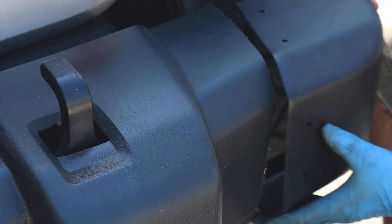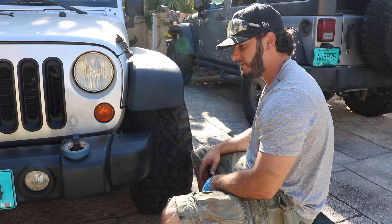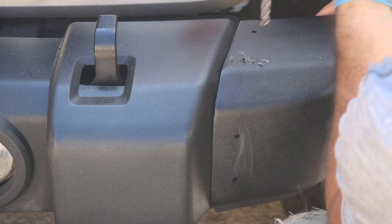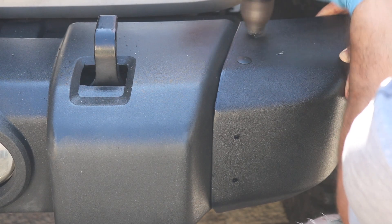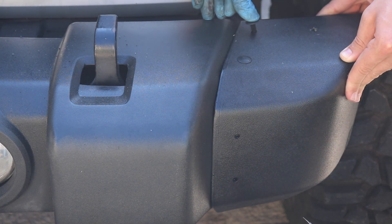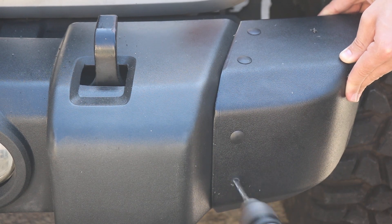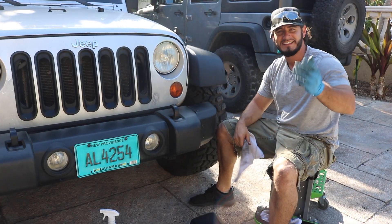Now we're going to take our end piece, slide it on, and there you go — that's the stubby bumper setup. All we've got to do is drill the holes, put the tabs in, and the installation is complete. We're going to take our end piece and, just like that, the installation is complete.